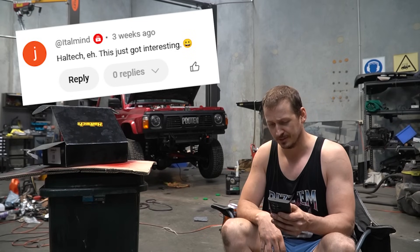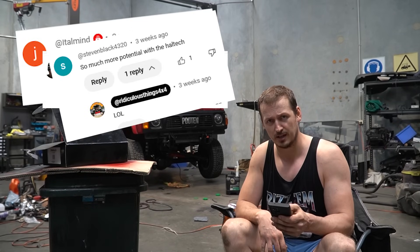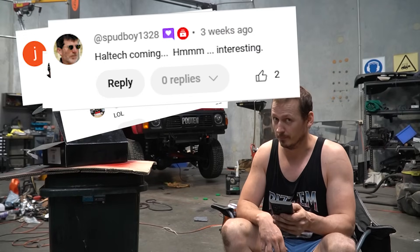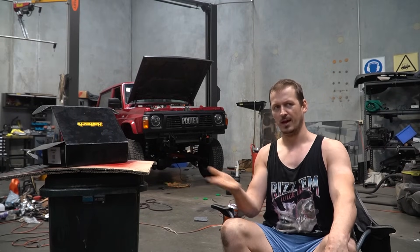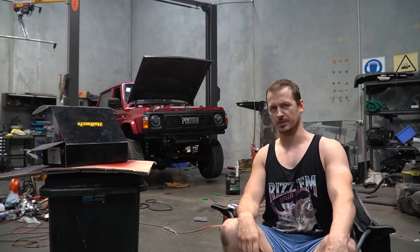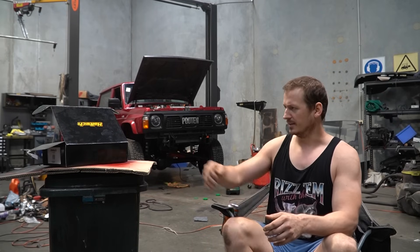Haltech, eh? This just got interesting. Oh no, had to go to Haltech. Oh well. There's so much more potential with the Haltech. I said I wasn't going to do one thing, and then I end up doing that thing that I said I wasn't going to do. And here we are. So let's rip off this Band-Aid and get it over with.